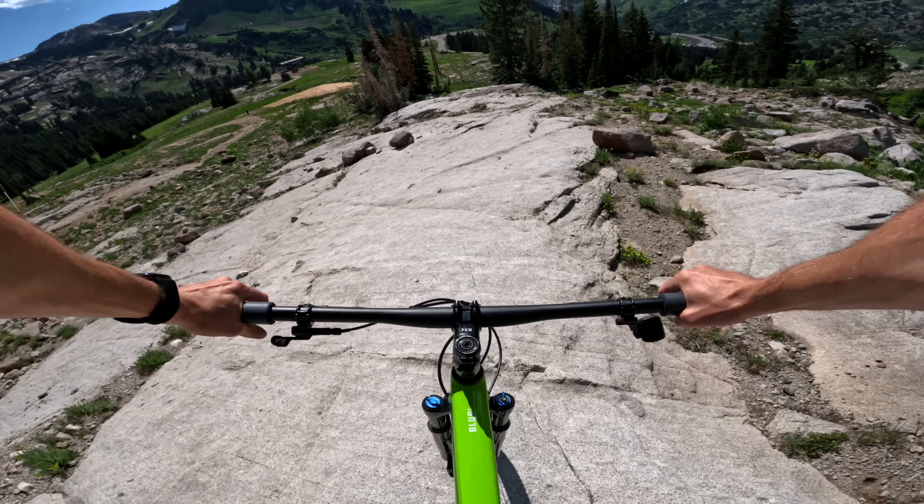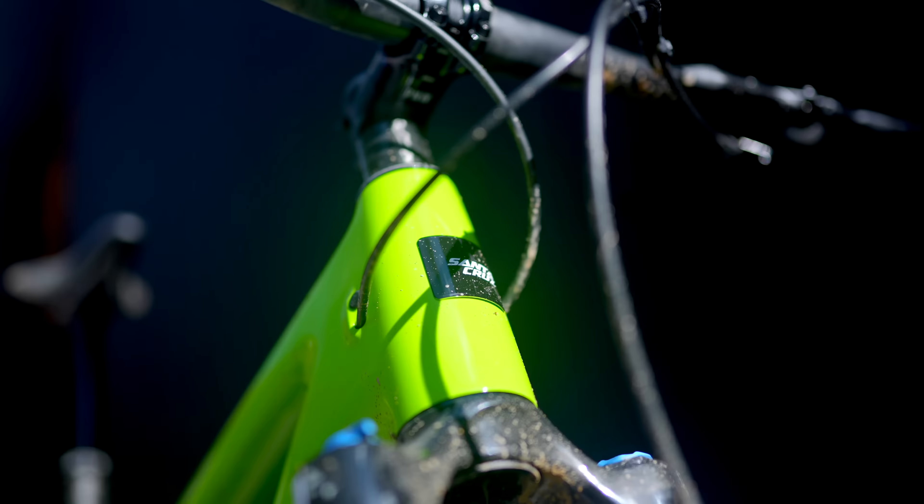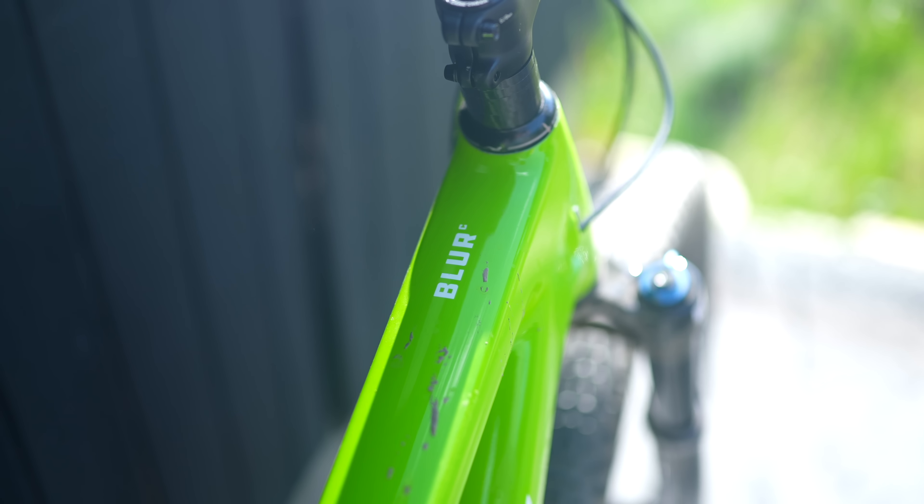Up next in the XC Showdown we have the Santa Cruz Blur. The Blur is Santa Cruz to its core. It's got a comfortable fit and feel with a very confident demeanor. It's no slouch on the climbs either and it does come in a couple of flavors for the XC racer and the trail rider alike. So is it the ultimate XC bike? Stick around to find out.